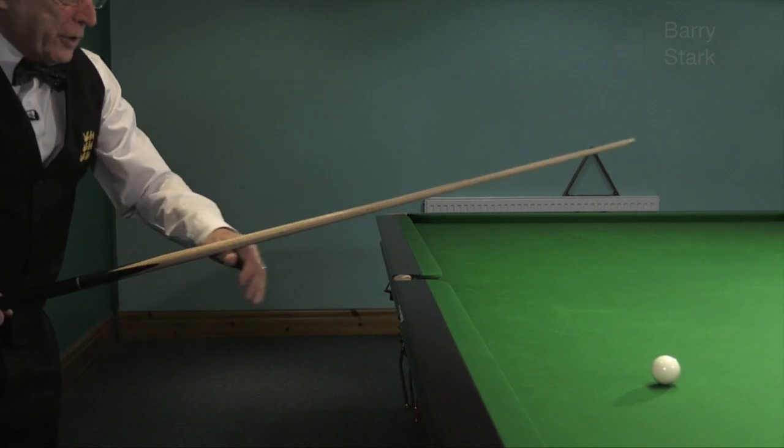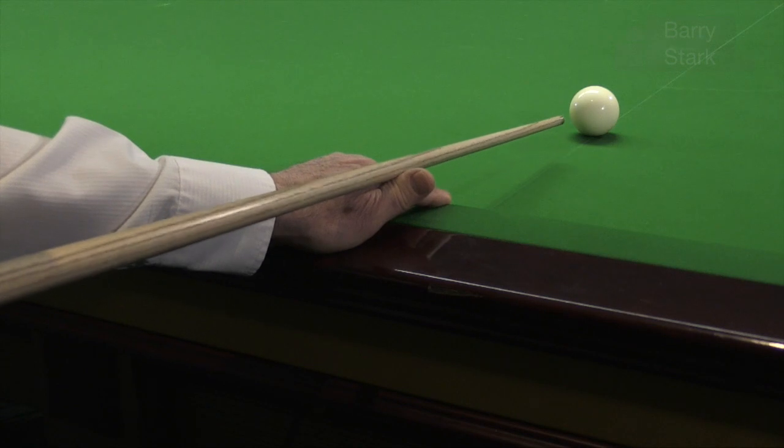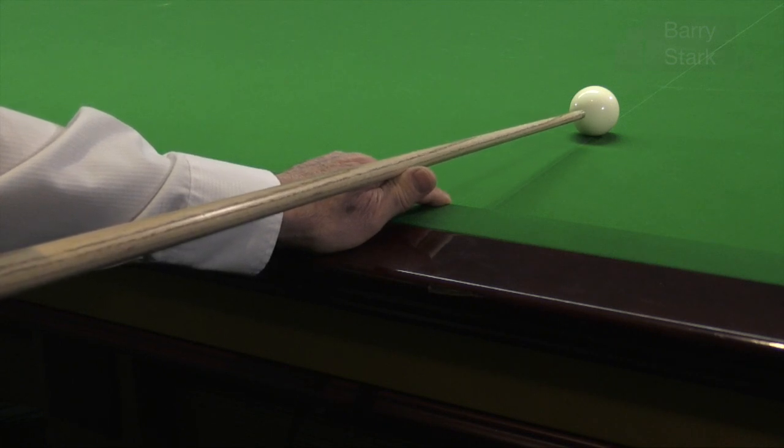A lot of beginners make the mistake of having the hand on the rail there and try to play from there. The problem with that is that we're raising the butt too much. There's a very real danger of off-centre striking and as a result of that, swerving the cue ball.